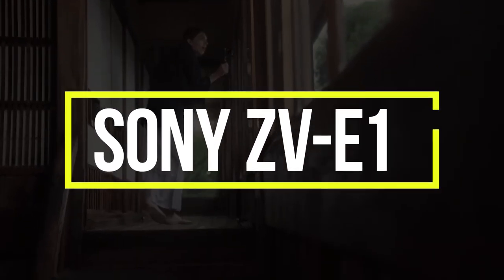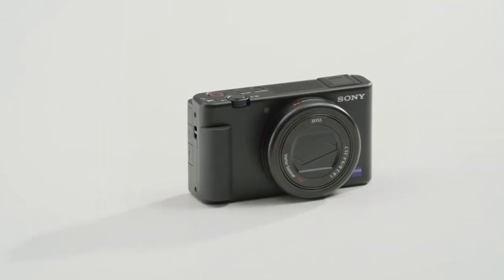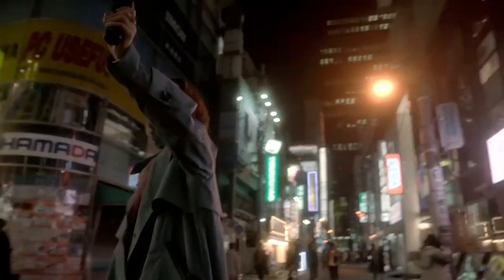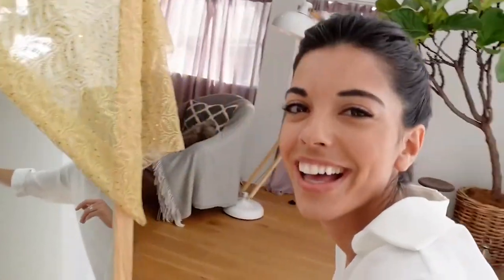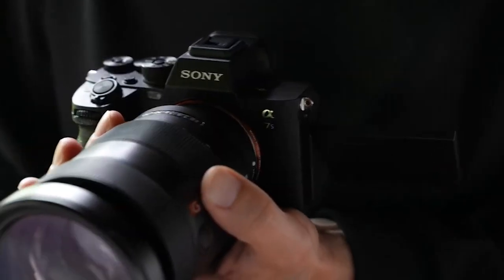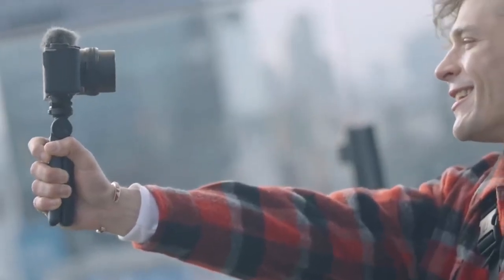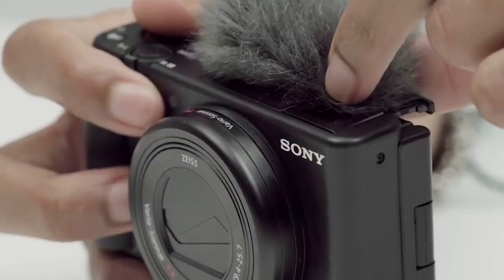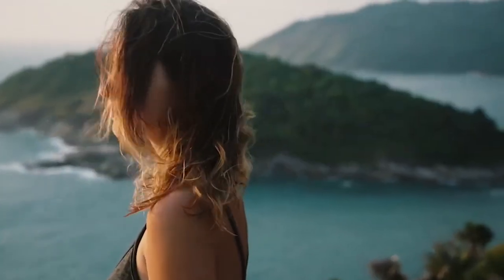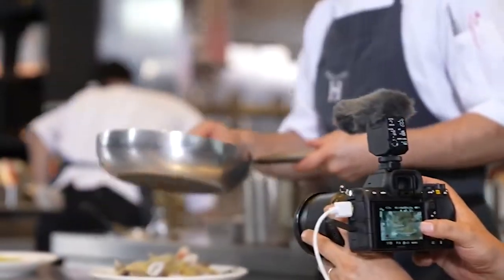The Sony ZV-E1 is the company's latest vlogging-focused camera, taking the concept to the high-end full-frame domain. It has the advanced selfie mix and face-to-camera technique of previous ZV models, but shares many internals with the A7S III and FX3. The ZV-E1 will be available in black or white in early April, with pre-orders commencing on March 30th. The body alone will cost roughly $2,200, while the 28-60mm F4-5.6 zoom will cost around $2,500.